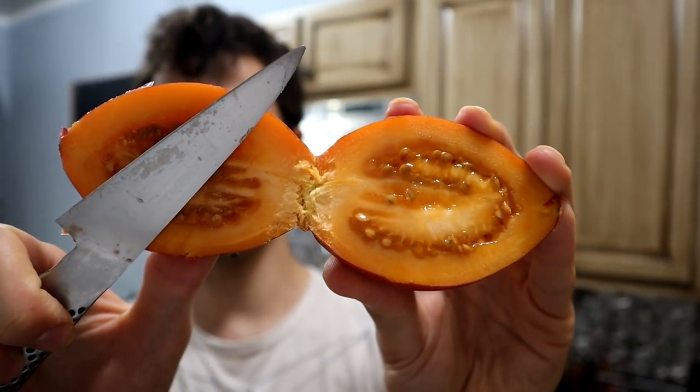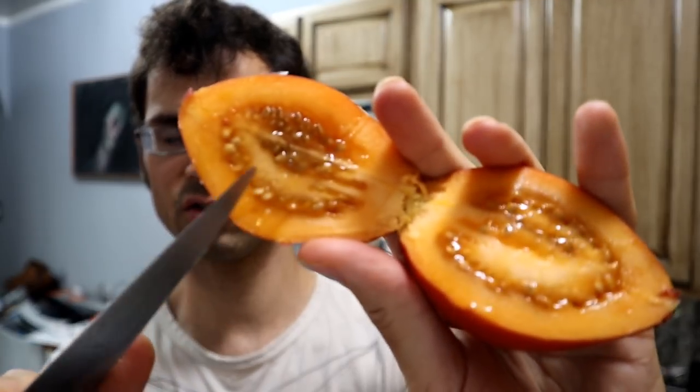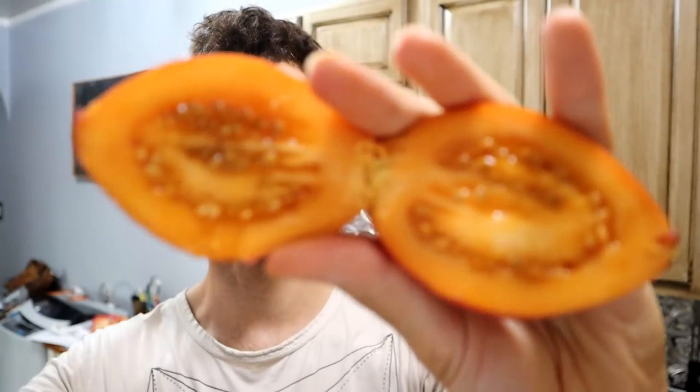It looks a little bit like a tomato on the inside, but different color, different texture. These, by the way, were sent to me by miamifruit.org. Thank you, miamifruit.org, for sending me so many fantastic things. If you want to buy tamarillos, they are available on their website. Link in the description below.